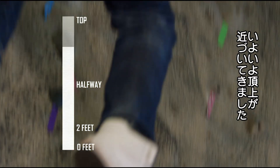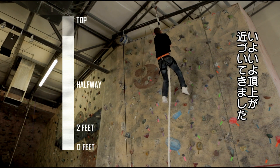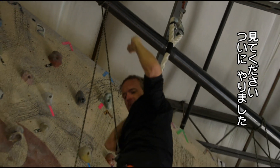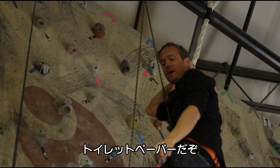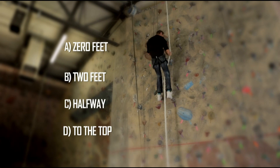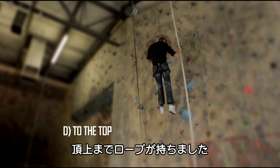This is it. I'm approaching the summit. The rope is stretching. And, ladies and gentlemen, I've made it. Toilet paper! And the answer is D — I got all the way to the top without the rope breaking.